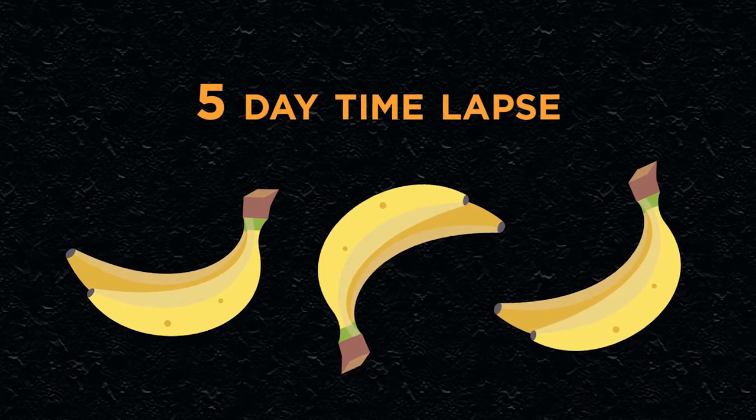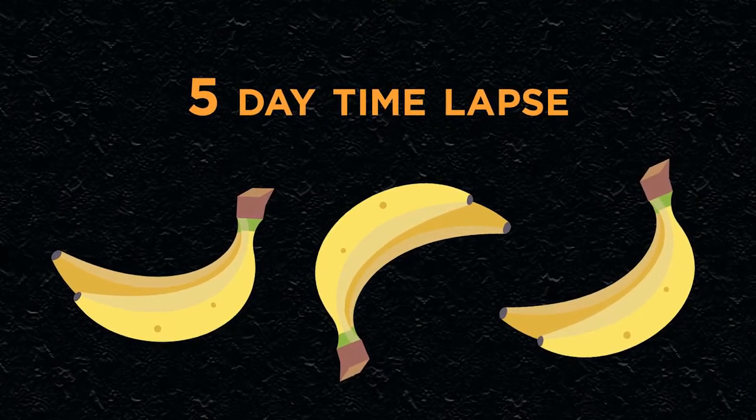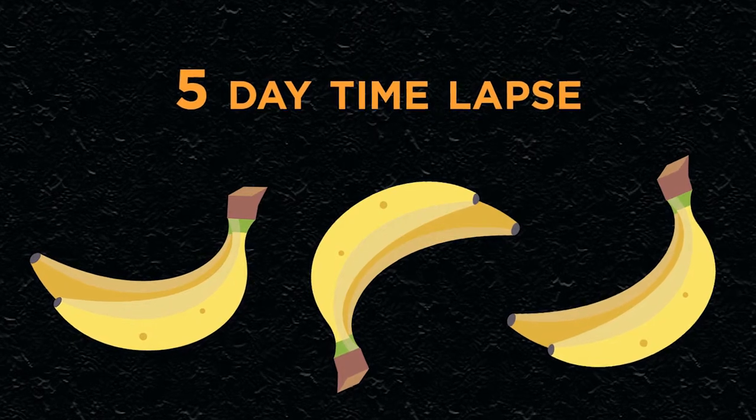To show you what may happen to your bananas, watch what happened with this experiment in our lab.